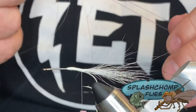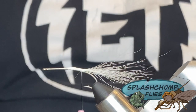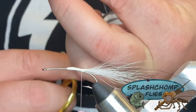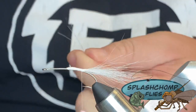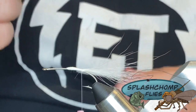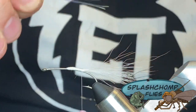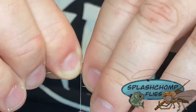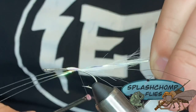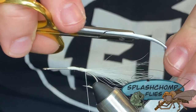We're going to come in and take two strands of this pearl flash. We only need two strands because we're going to fold it over several times. The original pattern called for anywhere from five to seven strands, so you can just do whatever you feel looks good. We're going to catch that in on the side, wrap forward, double it over, and come back again to clean those ends out.